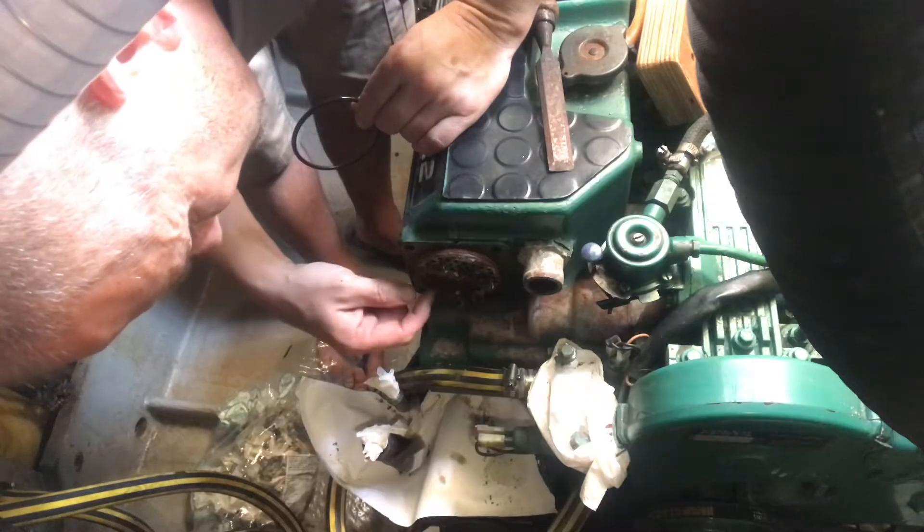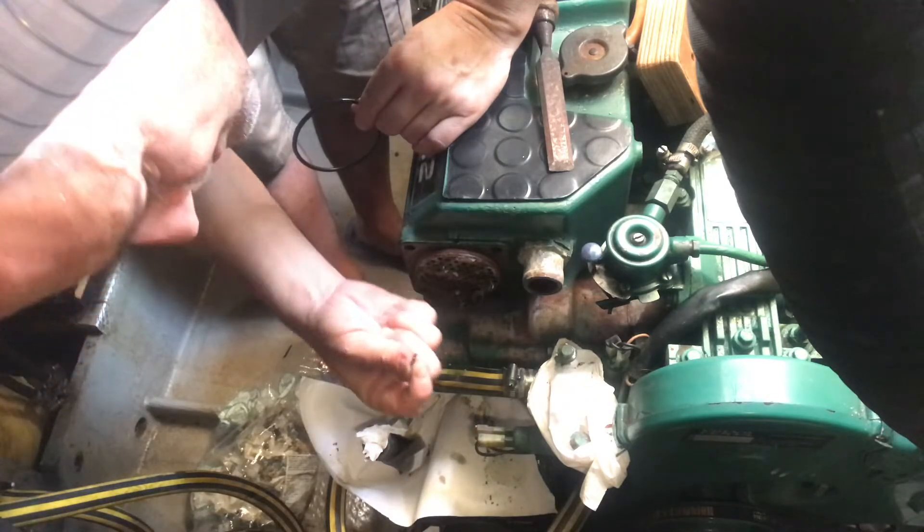You can see the calcium buildup there and there's a bit of rubber in there from the old impeller.